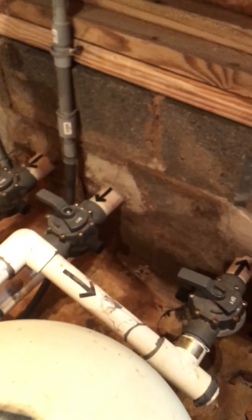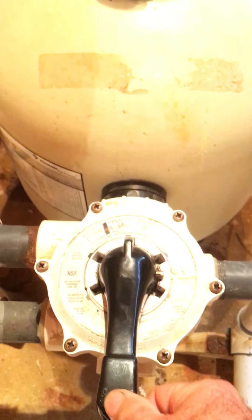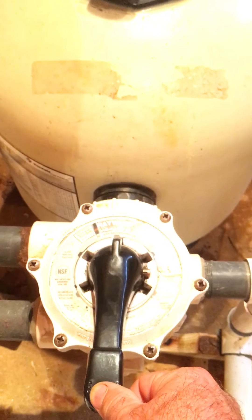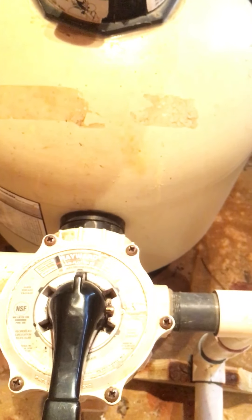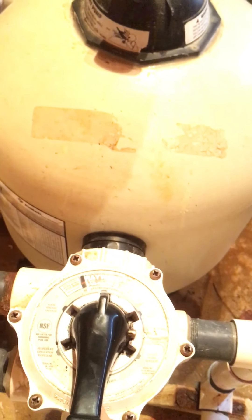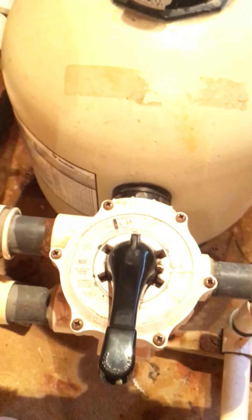To do a backwash is pretty simple. What you'd want to do is turn the pump off and close your return line. Then you would want to push down on the handle to release — this is after turning the power off for the motor. You push the handle down and turn it to backwash, which is currently directly under the handle. Then you release and it goes back down inside.